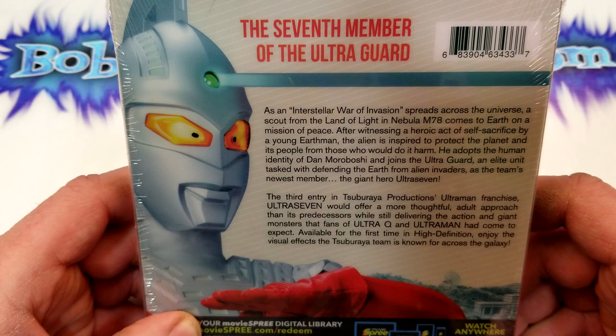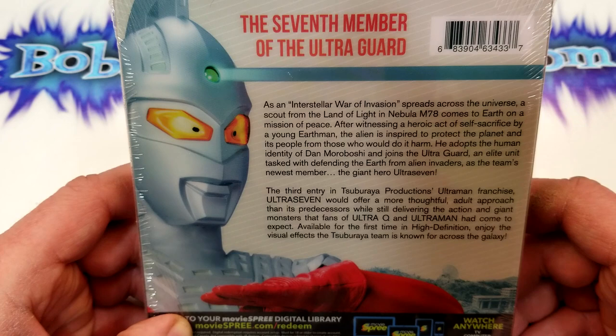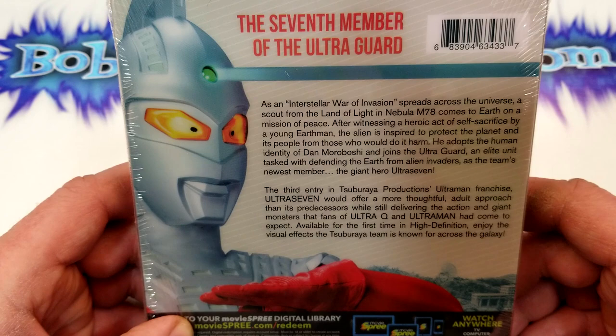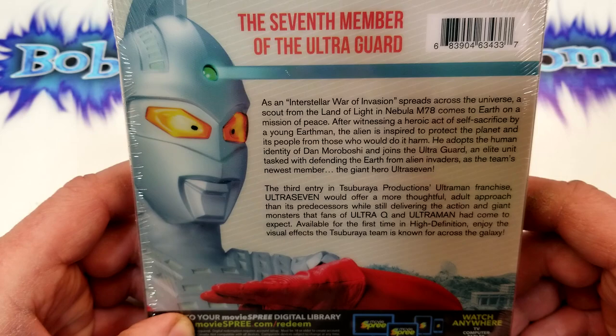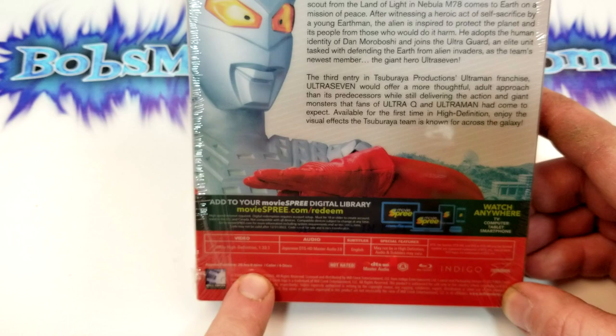As the team's newest member, the giant hero Ultra 7. The third entry in Tsuburaya Productions' Ultraman franchise, Ultra 7 would offer a more thoughtful adult approach than its predecessors while still delivering the action and giant monsters that fans of Ultra Q and Ultraman had come to expect.